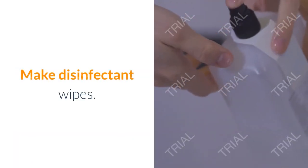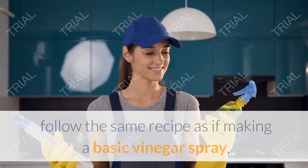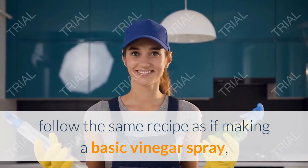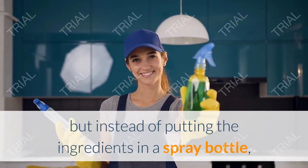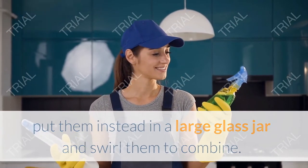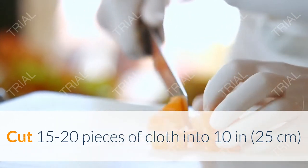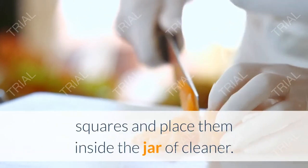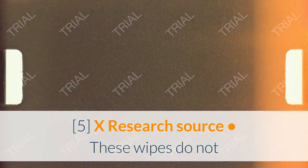Make disinfectant wipes. If you want to make disinfectant wipes rather than a spray, follow the same recipe as the basic vinegar spray, but instead of putting the ingredients in a spray bottle, put them in a large glass jar and swirl to combine. Cut 15 to 20 pieces of cloth into 10 inch (25 cm) squares and place them inside the jar of cleaner.